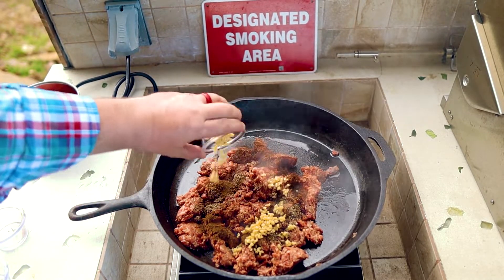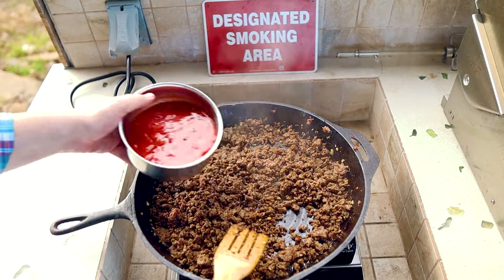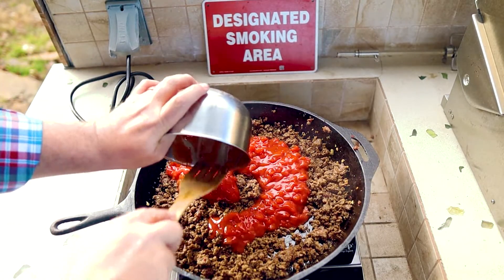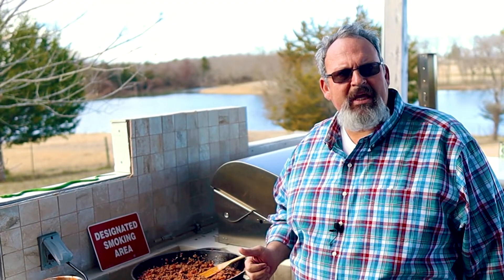Add three tablespoons of diced garlic. Make sure your sausage is completely cooked, then stir in two large 28-ounce cans of petite diced tomatoes. I've seen a lot of people use Rotel in their queso, but all that has in it is diced tomatoes and a few peppers — I just use my own peppers instead. Once everything is mixed in, reduce the heat down to a simmer for about 10 minutes to help those flavors blend together. It's a very important step, so don't skip it.